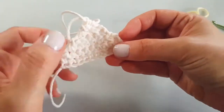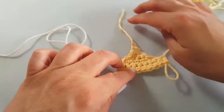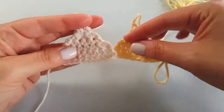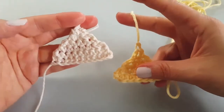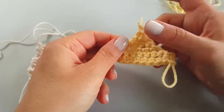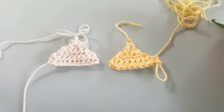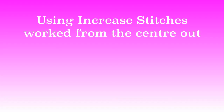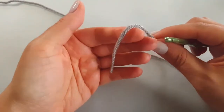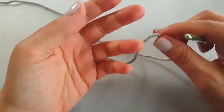This triangle is worked from the bottom up and this triangle from the top down. Another way you can tell is where the tail is — at the top or at the bottom. Now I'm going to show you my favorite way to make a triangle: starting from the center.